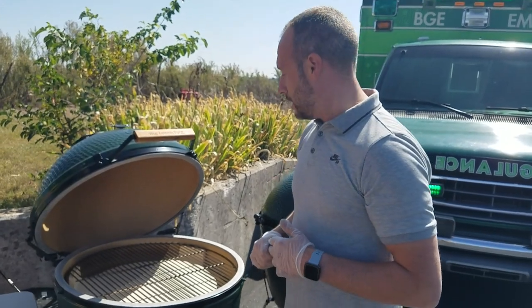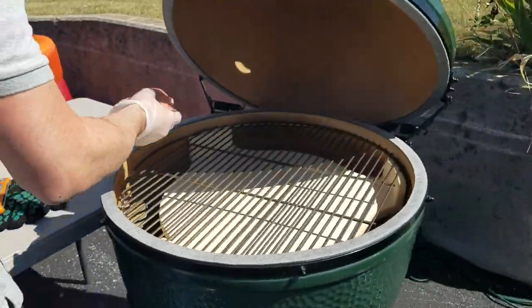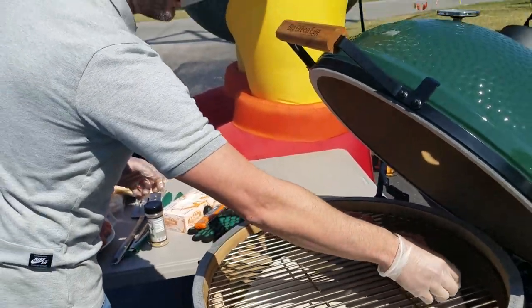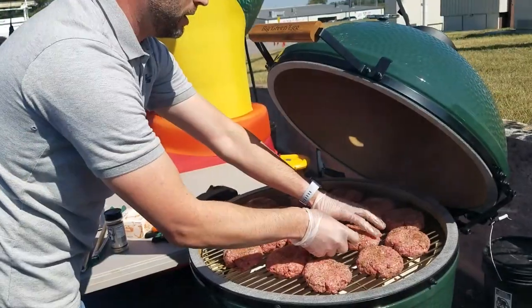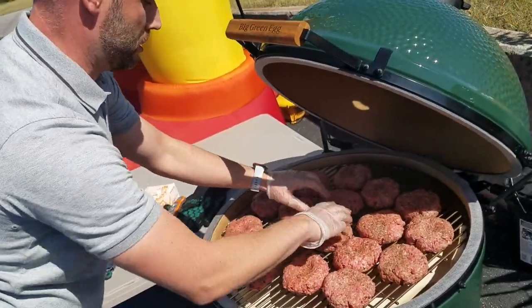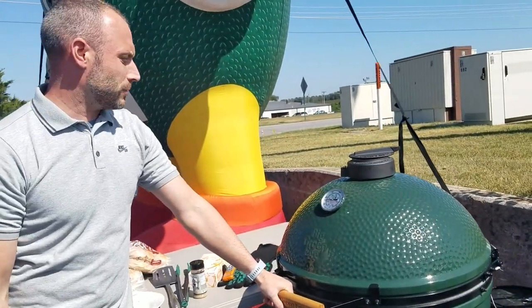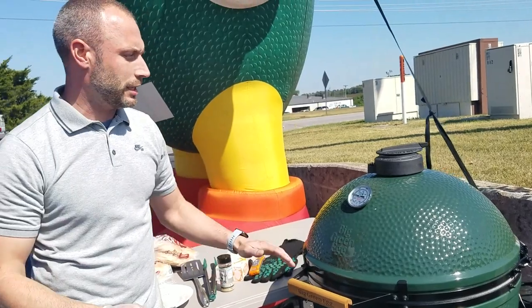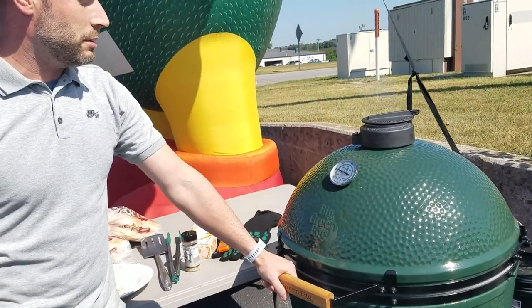They'll probably take about 20 minutes, but we'll probe them and find out the temperature. We're trying to hit 140 to 160 range, depending on what doneness you want. We'll go ahead and start putting these on — this is the extra large egg so you can fit quite a few burgers. Spread them out so they're not touching. We'll check them in about 15 to 20 minutes. You don't need to flip them at all — just let them go. The convector is almost like an oven, so they'll get cooked all the way around, evenly.